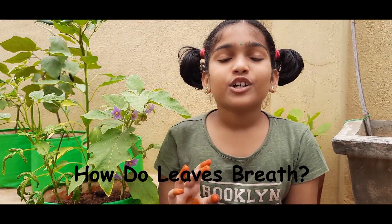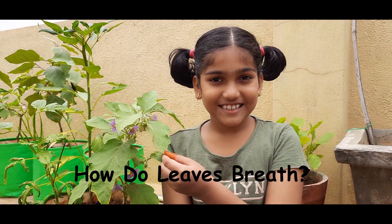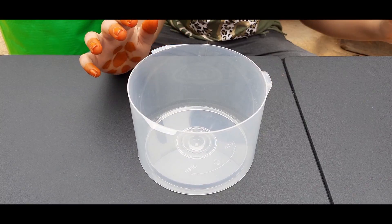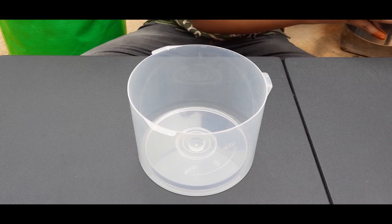Hi friends, today I will show you how do leaves breathe. I'm taking a container and pouring lukewarm water into it.